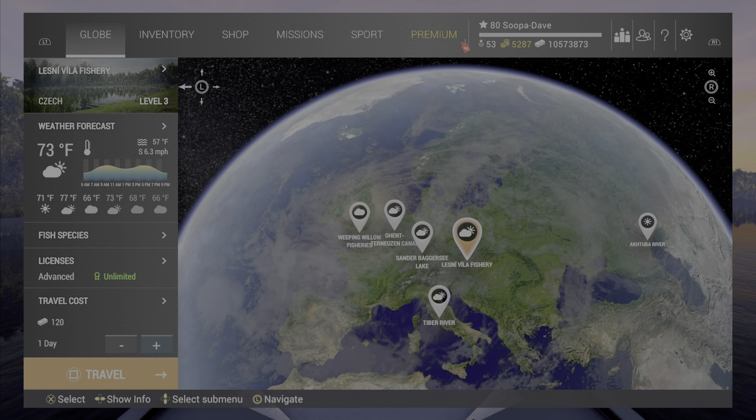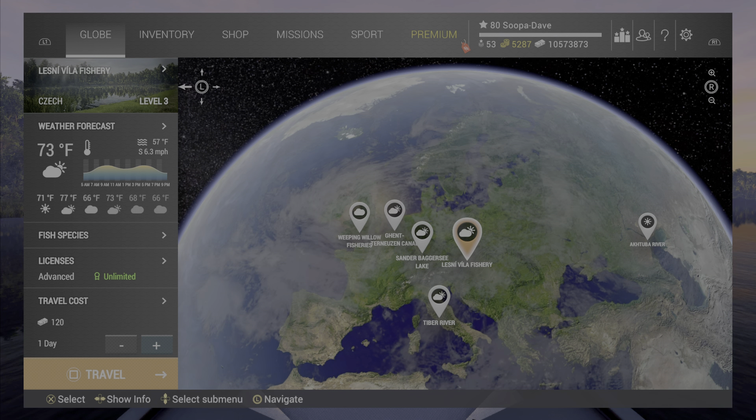It doesn't have to be a unique trophy — every type can be oversized. For example, I've caught oversized round gobies, and you can even do this at Lesna Villa. I also want to add: if there is any new information about oversized fishing it will be in a pinned comment below in the comment section if an update changes any of this, and if you have any questions feel free to ask in the comments — I always respond.